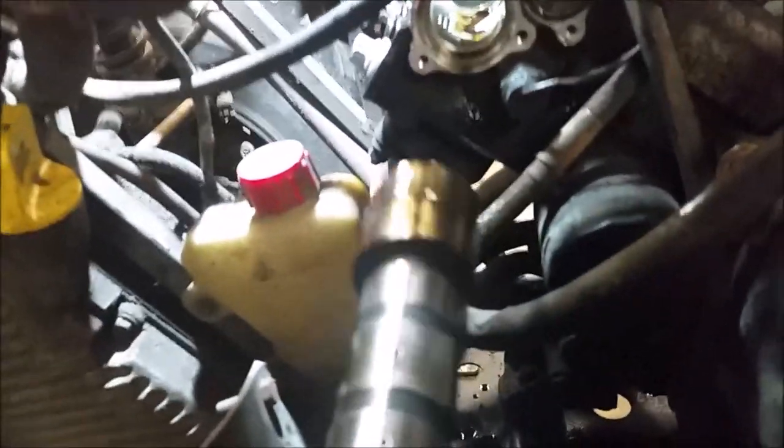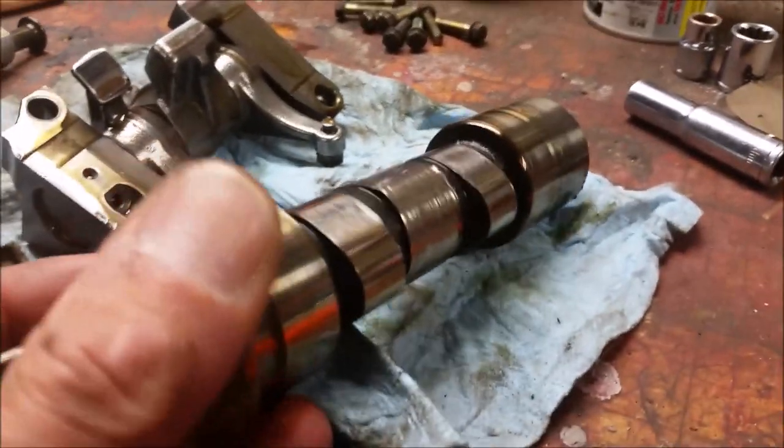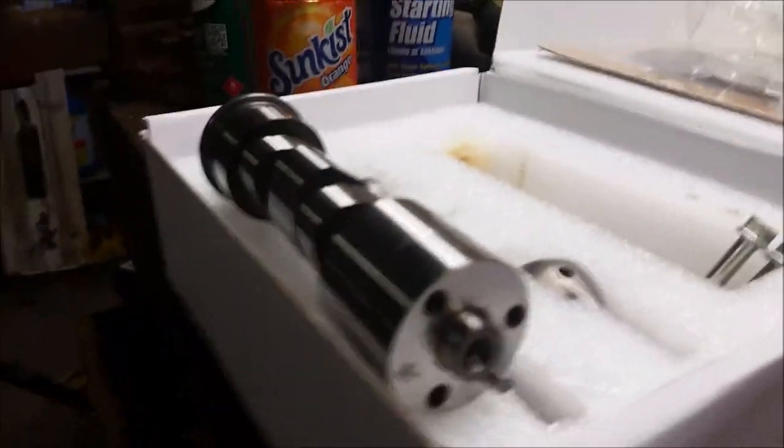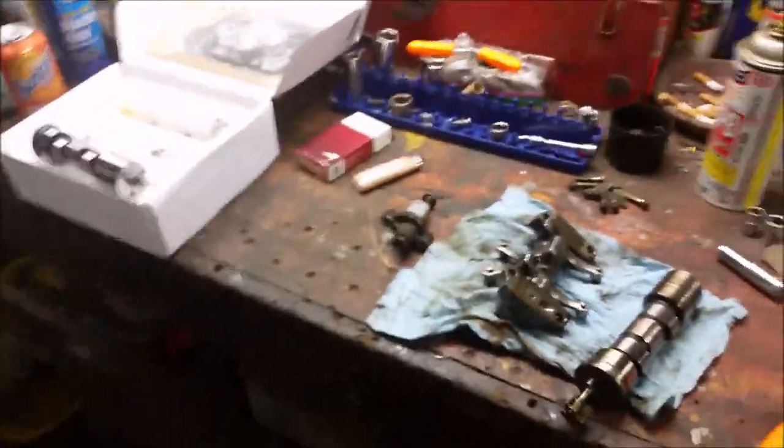And here she comes. I don't know if you can see that in the camera, but that lobe is pretty well gone. I'll bring it over here to the light — not much left there. Old one. New one.